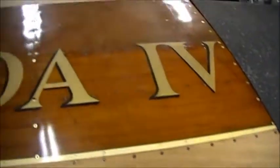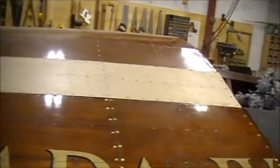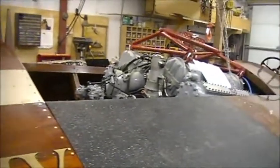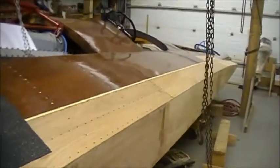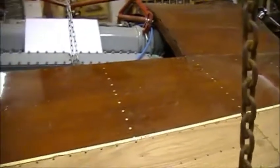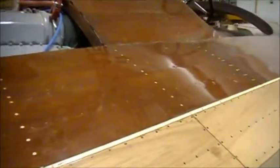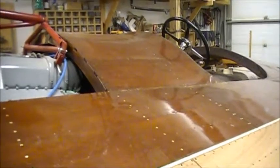So here we are, back at the completed walk around, Miss Canada 4. It's February the 23rd. In two months we will have no snow, open waters, and we'll be looking for the opportunity to put a battery in, fuel it up, and see what could happen.